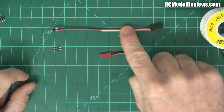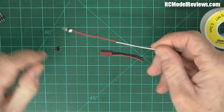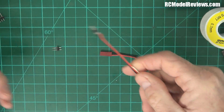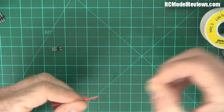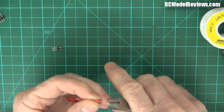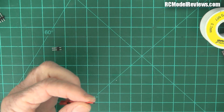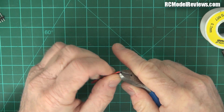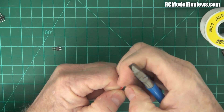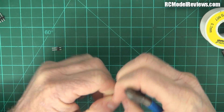You can take a busted servo or blown-up ESC, chop the lead off, peel back the white wire because you don't need it, and just use the red and black - simple as that. Now I'm going to terminate this one. Let me put my granny glasses on so I can see what I'm doing. I'll pair back the insulation on these wires - this is plastic insulation, not silicone, I hate it.